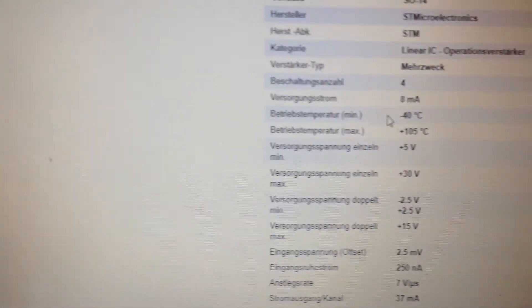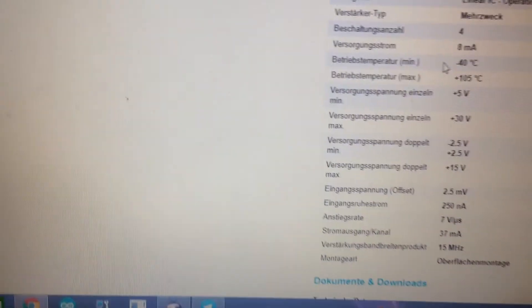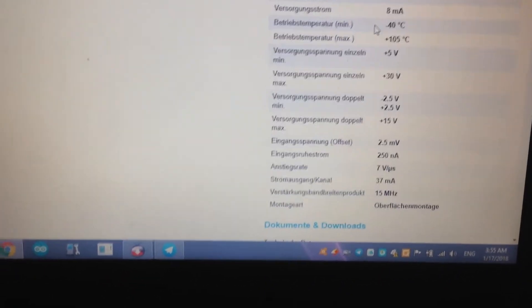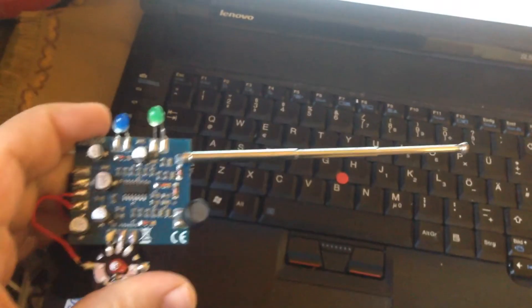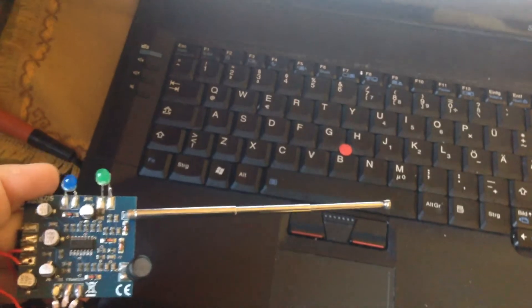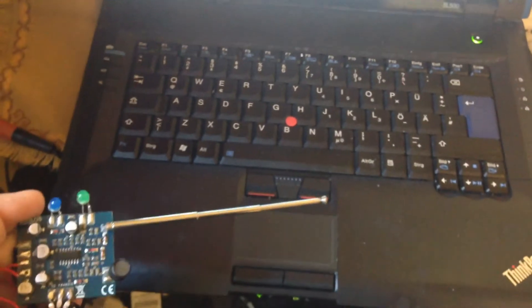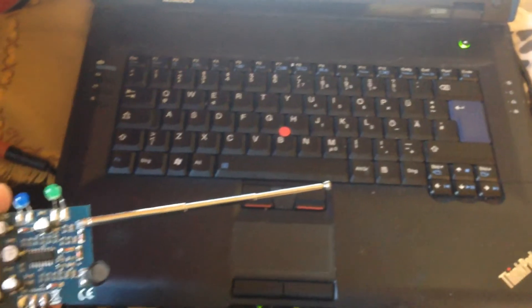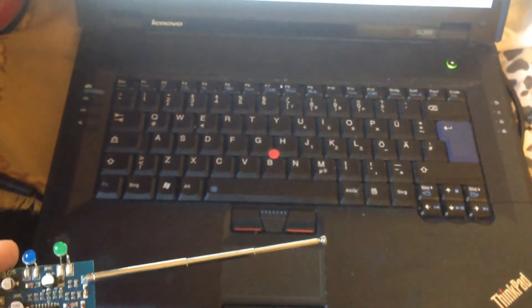You can see when I test this electromagnetic field detector with the IC changed, it is much more sensitive. When I bring it close to the portable computer, you can see the noise response is much better and more sensitive.